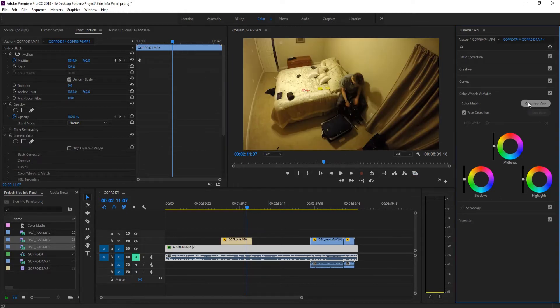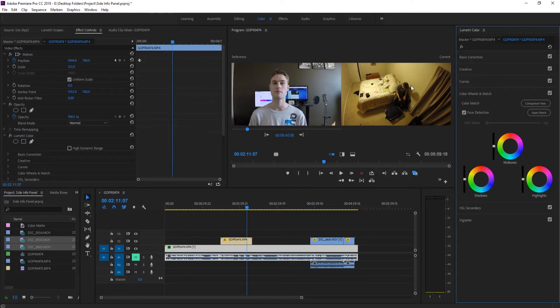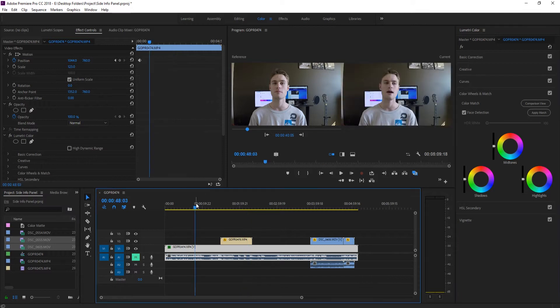So what we do is go into Lumetri, go to Colors, and click on Comparison View. This will toggle back and forth between the comparison and the normal view. In comparison view, there's a bar on the left side that you can drag back and forth — this represents our timeline. Currently it's looking at 40 seconds on the timeline.